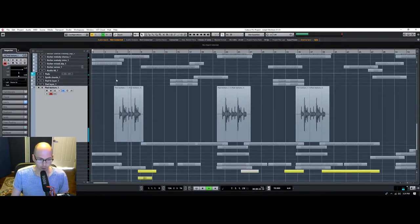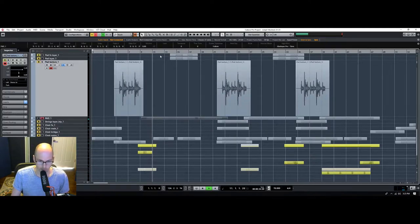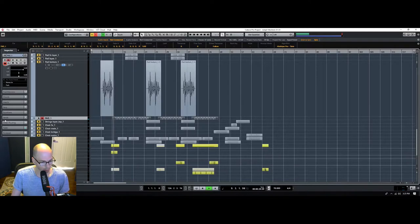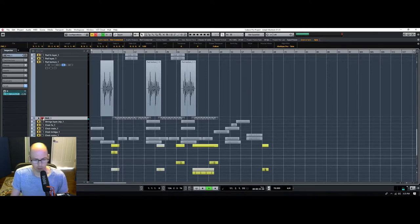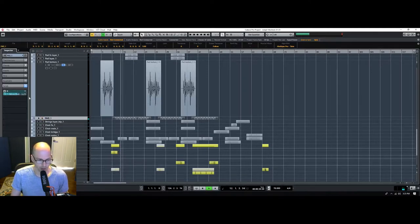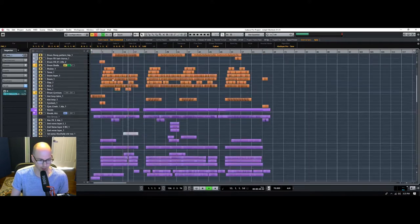There we go, that's much better. Now we have this pad. I'm going to make it a little bit wider again, just to get it out of the middle. Bigger is better. This is all mid-range, so this is where we have to be very careful with it getting in the way of the vocals. Let's bring the vocals in.